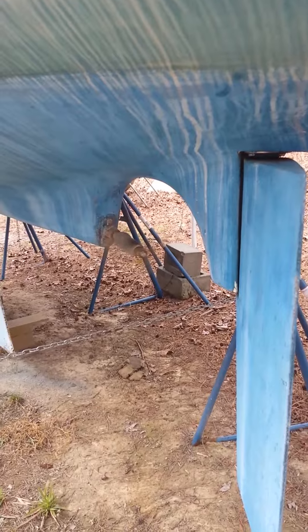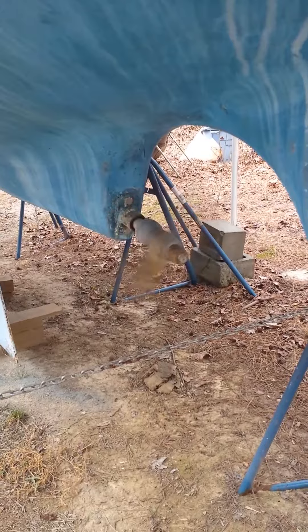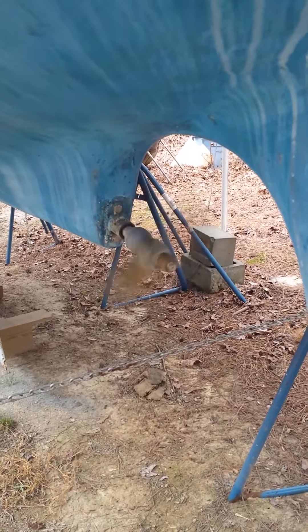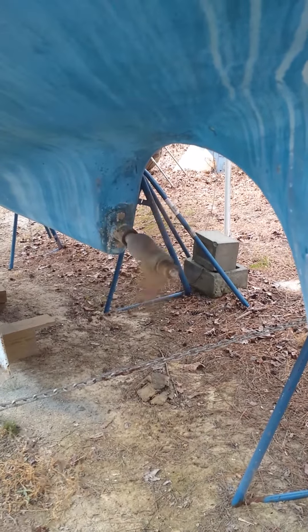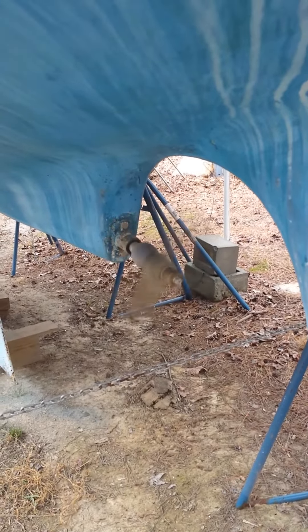Now we're going the opposite direction. As far as I can see, there's not any wobble, so that means that the shaft is aligned correctly with the shaft on the electric yacht unit. It has a nice smooth turn.